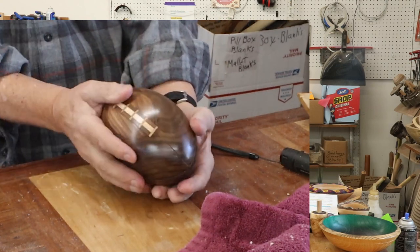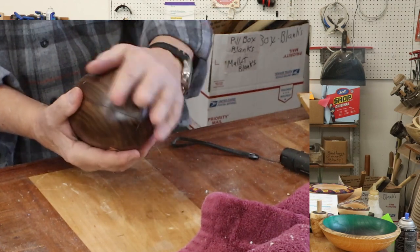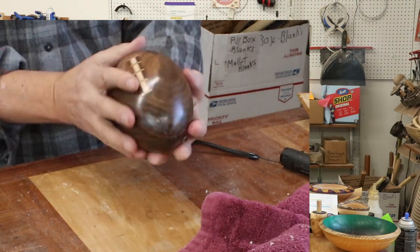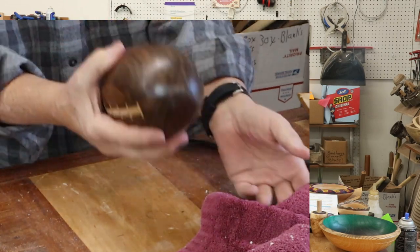I made a football. I'm not going to tell you a lot about this — it's kind of a secret. There's a video upcoming in the next two or three weeks on this.